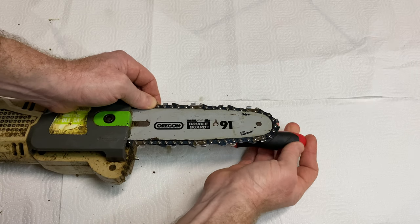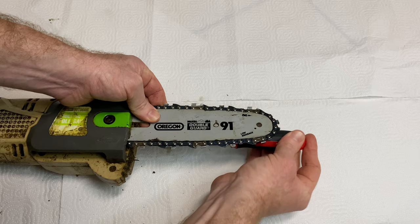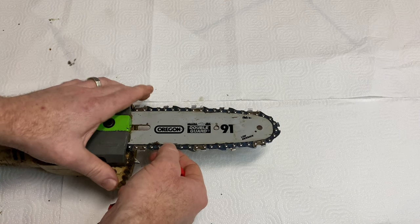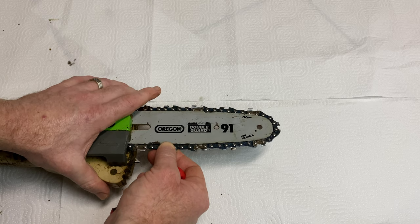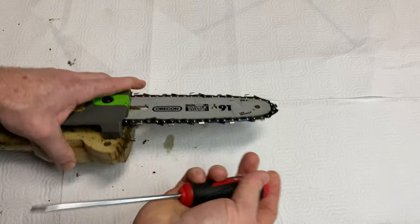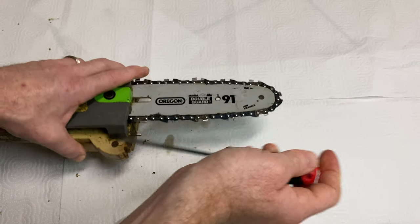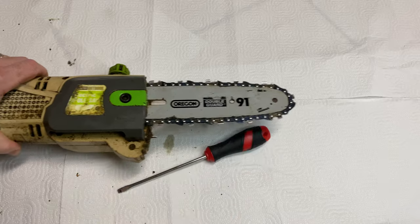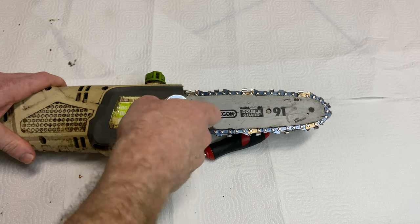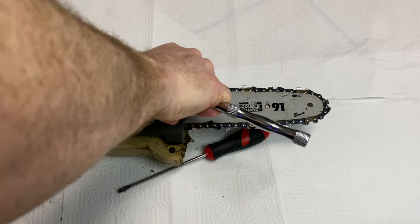If you have it too loose, what may happen is when you're using the chainsaw you may have a problem with the blade falling off on you. So right there — I could probably tighten it a little bit tighter, but you can see it's pretty tight right now. That's pretty good. Once I get this tightened down, I just go ahead and tighten down the rest of the way. And that, my friends, is how you do a chainsaw blade the right way.